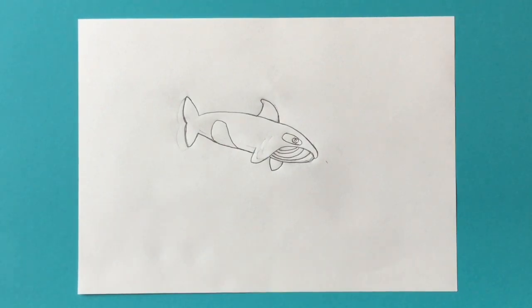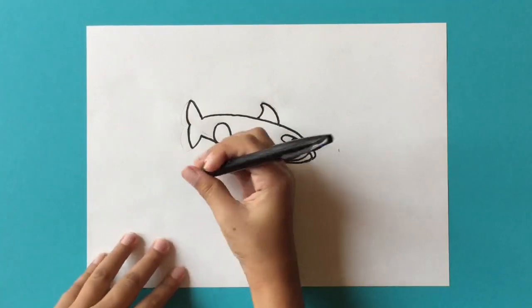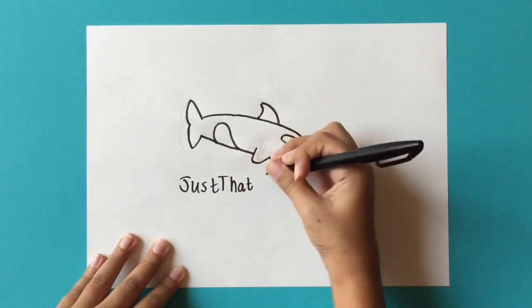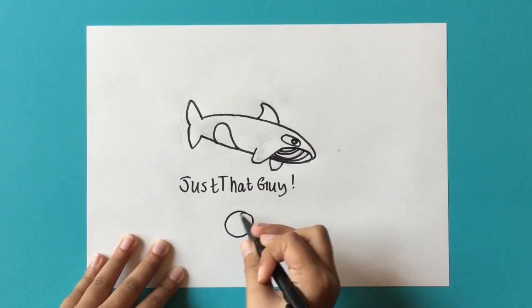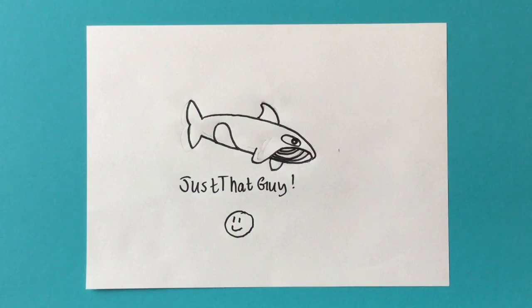And there you go — that is the finished orca whale! Lastly we'll go on to the outlining. I hope you enjoyed this video, it was a fairly simple one. Like and subscribe if you did, and don't forget to comment ideas down in the comments below. As always, signing off — JustThatGuy. I'll see you in the next one, bye!